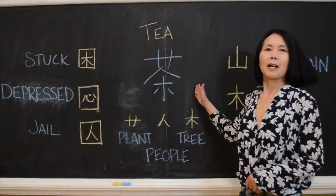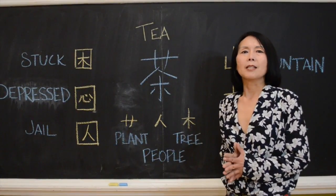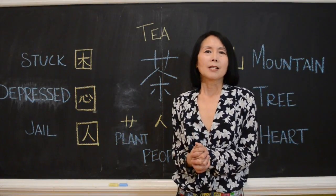This is a Chinese character tea. Before we talk about tea, let's first talk a little bit about Chinese characters.